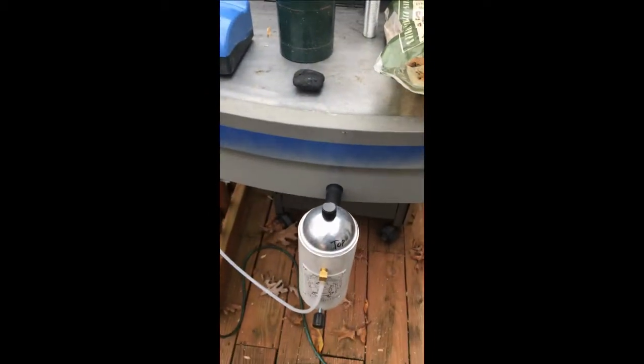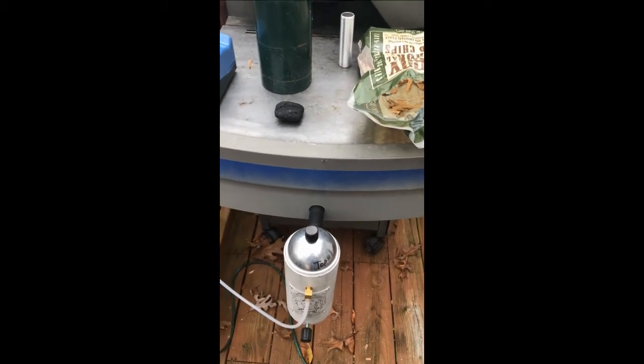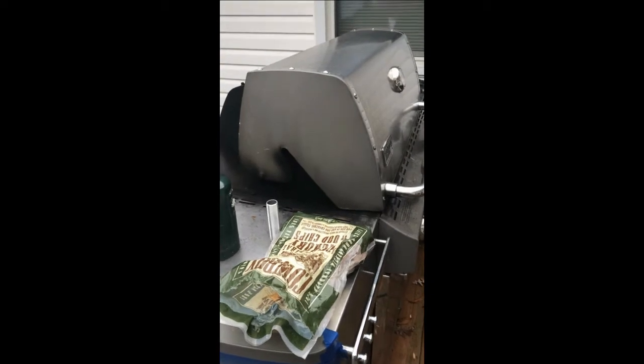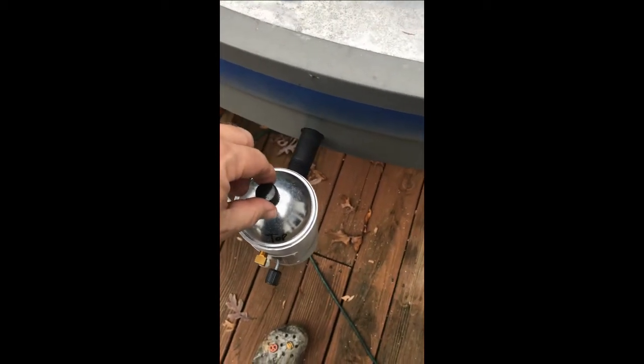To drill the holes I used a step bit — Harbor Freight had a good cheap one that let me drill the inner and outer holes. The top lid does get hot; I can touch it briefly but I'd recommend using gloves. The chip section is smoking well.